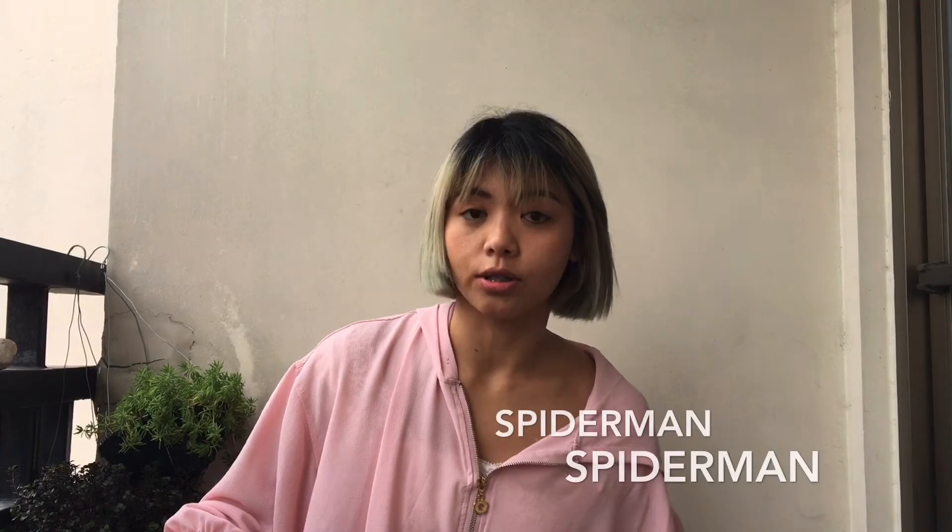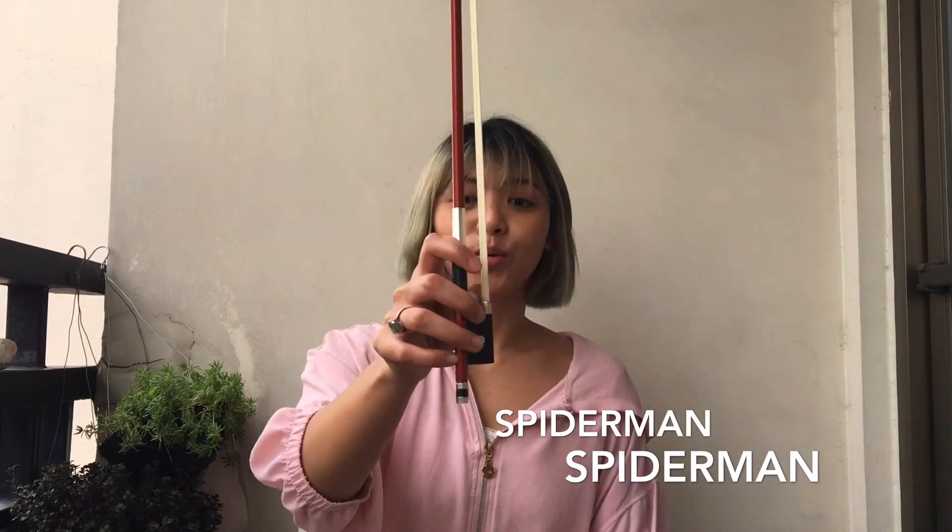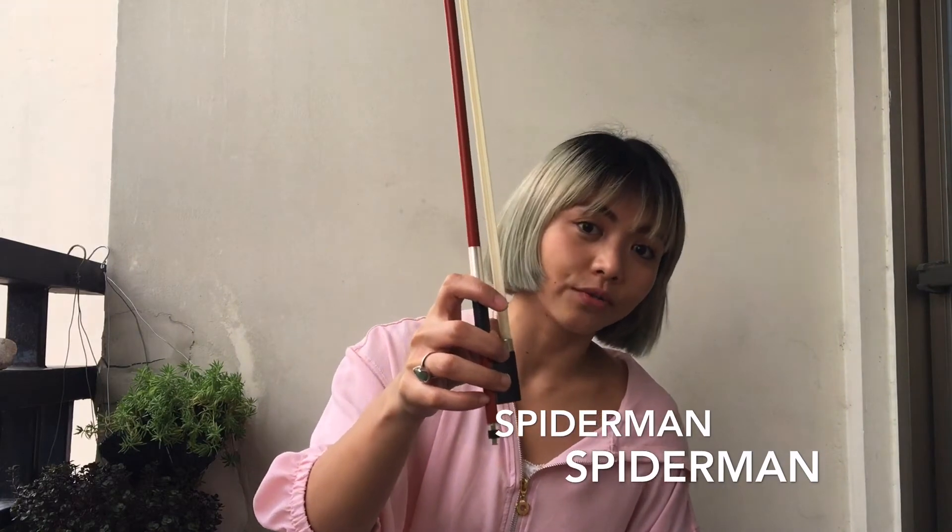Never forget: curved thumb, curved pinky. The next exercise is called Spider-Man. Holding the bow upright, we're going to crawl using all of the fingers up to the tip of the bow.